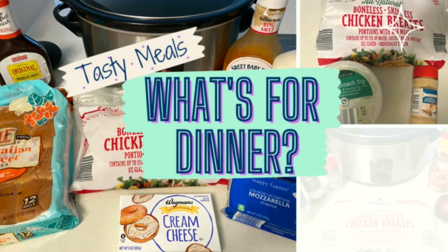Hi everyone, this is Megan from the Toasted Marshmallow Kitchen. In today's video we're making three super easy chicken dinners.